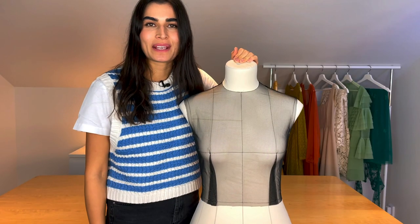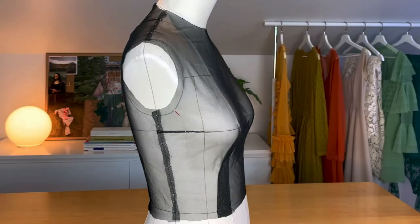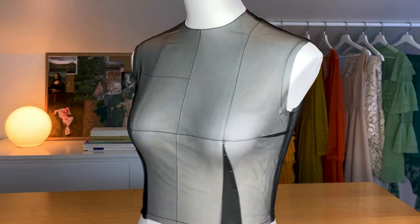I've just finished draping the bodice onto the form, and this is the final result. I think I'm going to take a nap, so I'll see you next time. Bye!